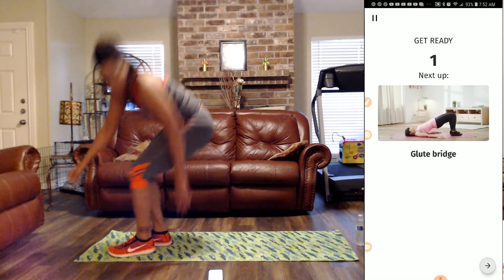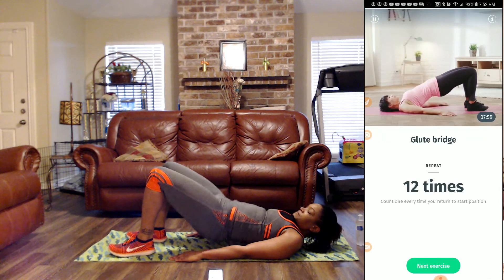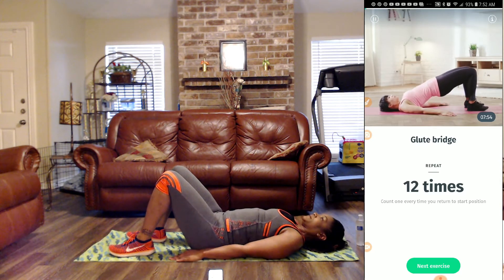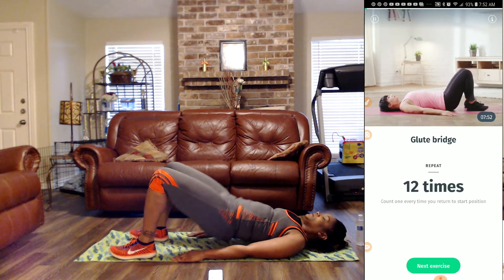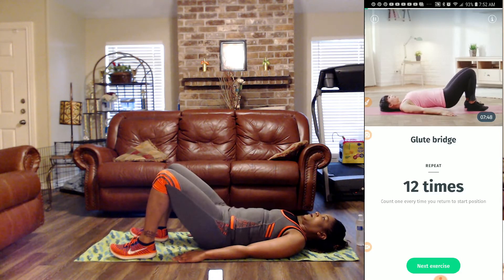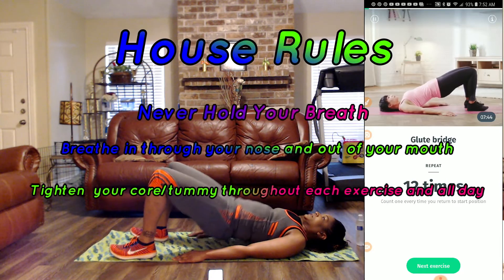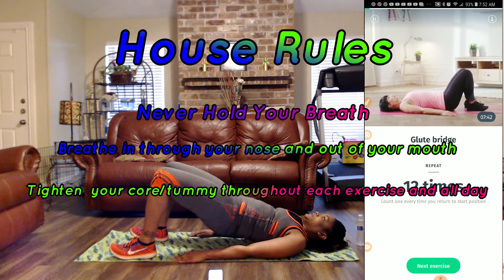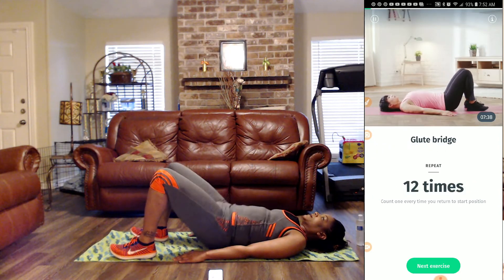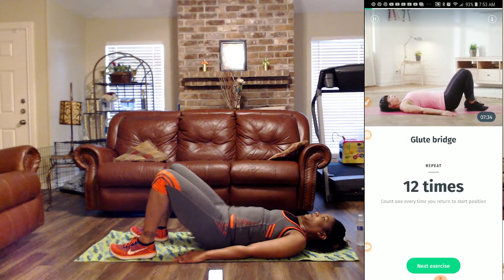We're going to be on the floor for glute bridges. Hold that tummy in. Squeeze on the glute bridge — we've got 12 times. One, two, three, four, five — squeeze those glutes — six, hold that tummy in, seven, eight, nine, ten, eleven, and twelve.